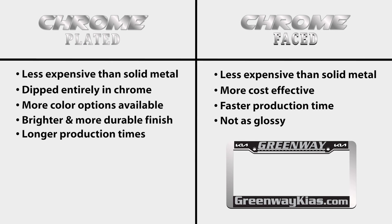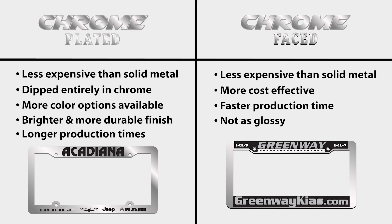However, they take longer to produce and are more expensive. Chrome-plated license plate frames are definitely worth the wait if you have the time and additional budget for production.